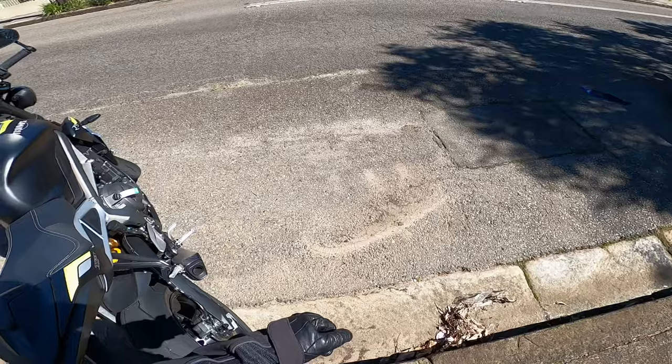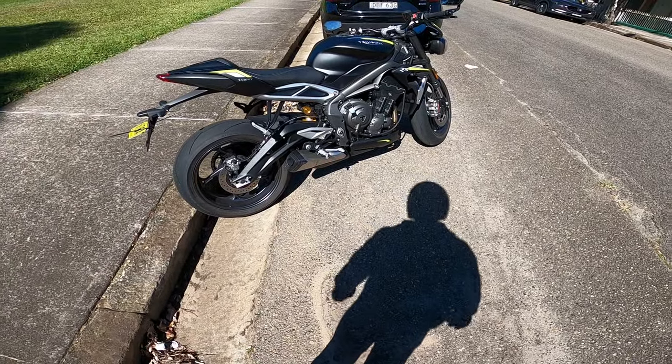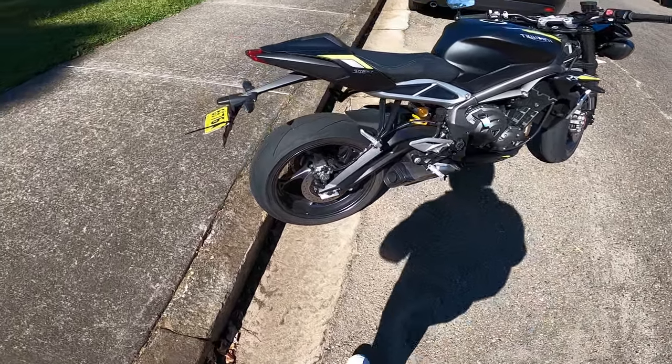This bike here in Australia is just under 20 grand. Fantastic value for money. 765cc engine. Let's go for a spin and I'll show you what it's like.